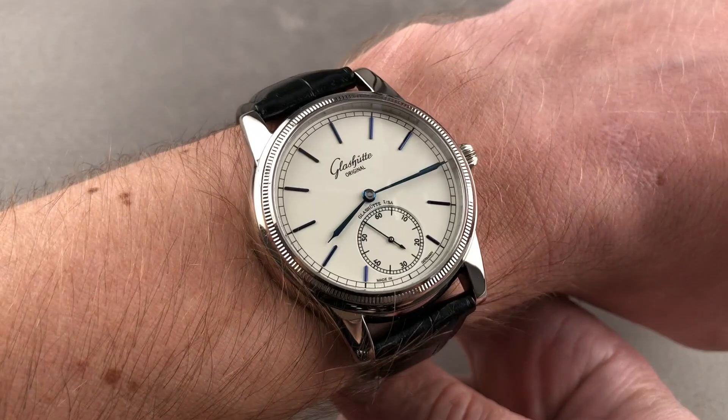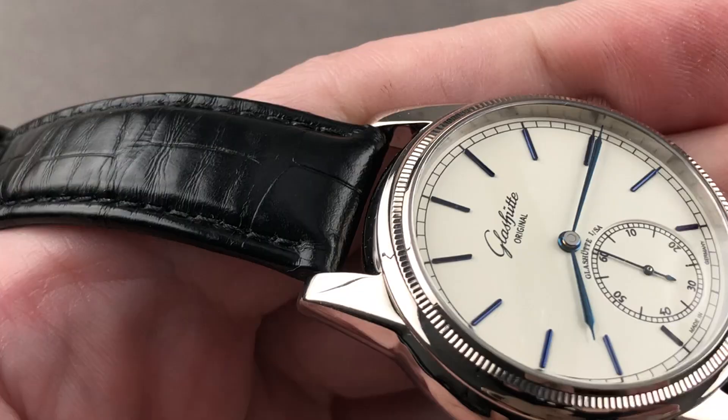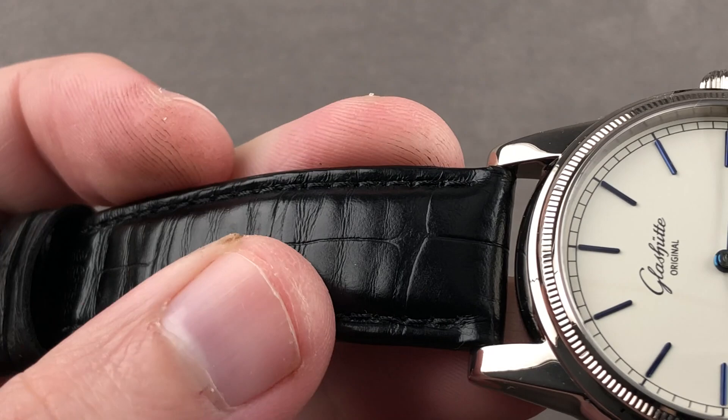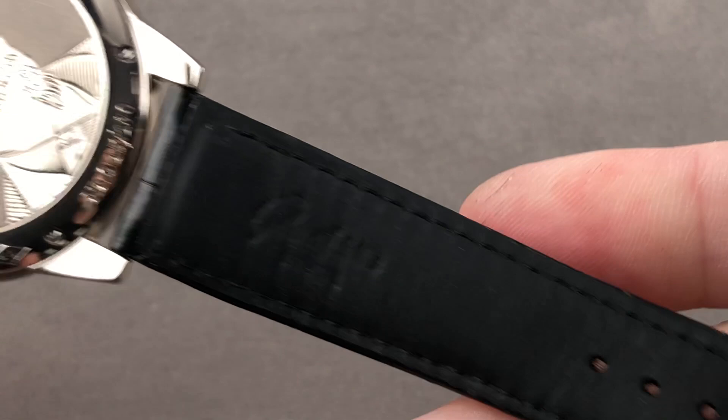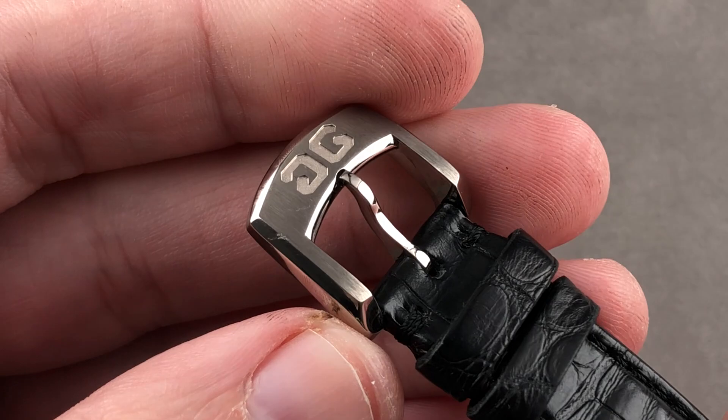All in white gold with a solid case back, you do feel the mass of the precious metal. Taking a quick look at the hardware and the software: the strap itself is large rectangular scale alligator leather with a gloss finish, folded edges, and a monotone stitch with a little bolstering to give it some volume. On the underside it's calfskin — a Glashütte Original factory strap in outstanding condition.